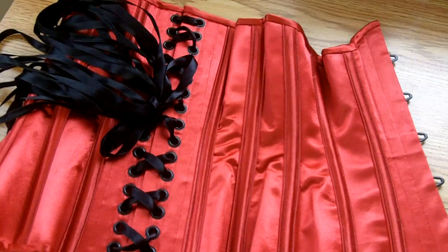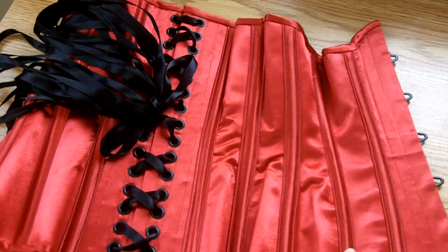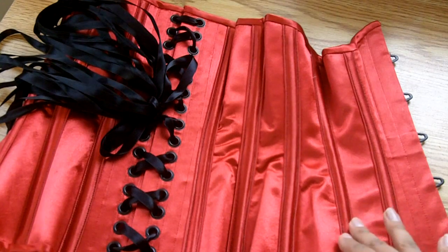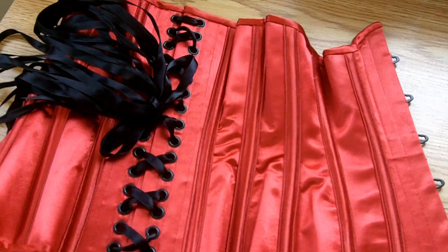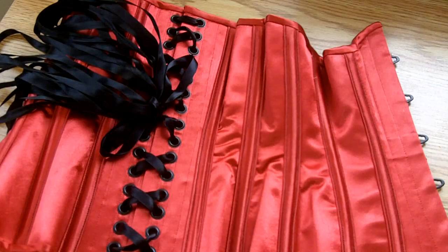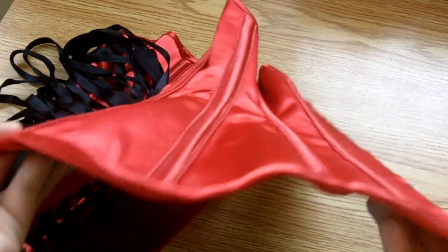These external boning channels are functional — they actually have bones inside. I made them by sewing coutil into tubes and then covering them with the same red satin and stitching it down. I cut the satin across the grain for the channels instead of on the grain like I did for the panels, so it gives them a different kind of reflection depending on the angle. In bright light looking at the corset head-on it all looks the same color and very congruent, however if you look at it with light on an angle the channels almost seem to glow against the rest of the corset — I'll put a picture up so you can see.